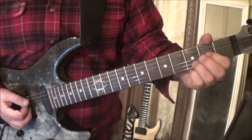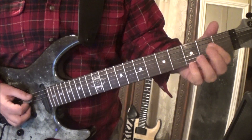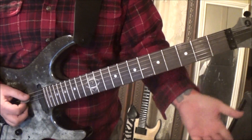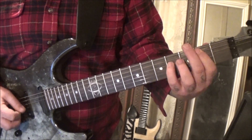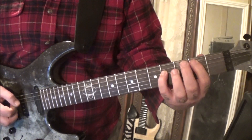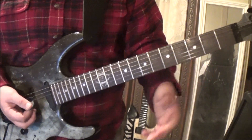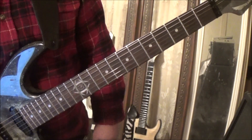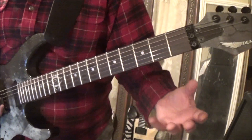Then back to the D with the string mutes, to 4 5, and then power chord open 2, A, D, to 2 4, A, D. Rest — 1, 2, 3 — open 4, back to the power chord. That whole section is done two times.